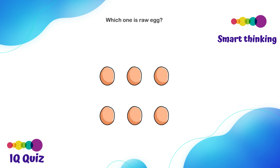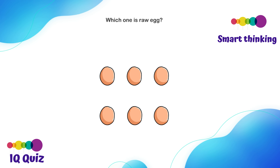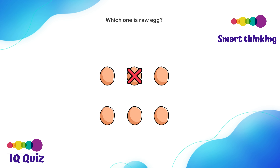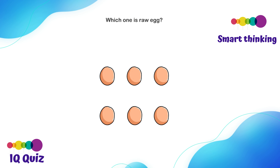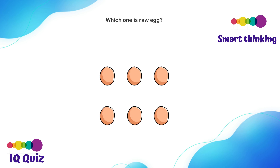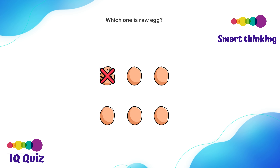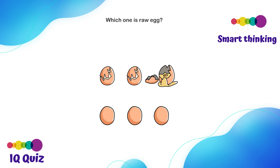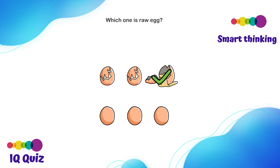Which one is a raw egg? Maybe the first row, the second one, this one — nope. Maybe we should move the eggs up and see. Actually, the answer is you should just double tap each egg. Not this one — yeah, this is the raw egg! Wow, we got it right.